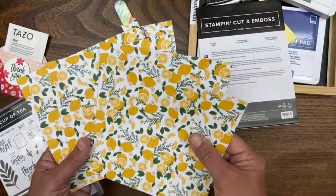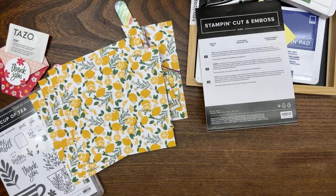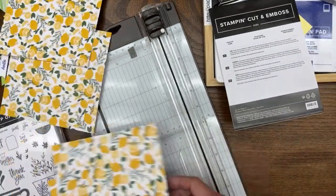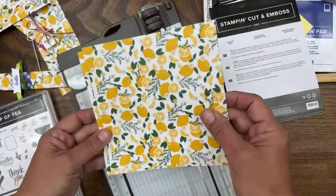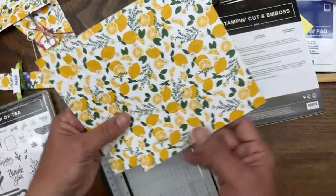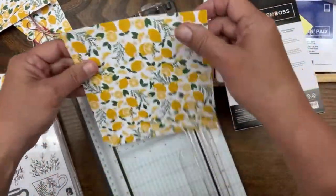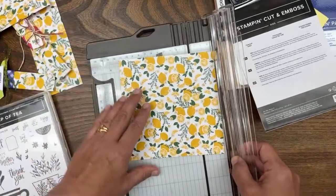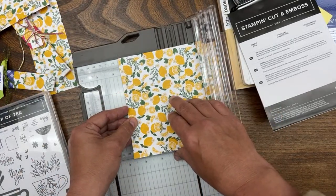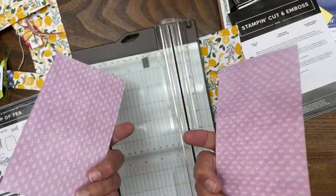I'm going to take out the trimmer and cut the size paper we need, then take out my Simply Scored. You can also use your trimmer as a scoring tool — our Stampin' Up trimmer comes with a scoring tool, but I prefer a different tool for scoring. We're going to cut the paper three and a half inches wide; the height is already six inches, so six inches by three and a half inches. That's it — easy peasy.